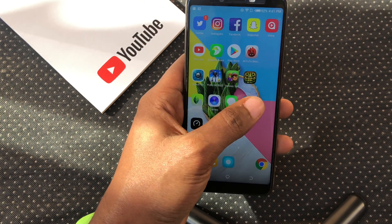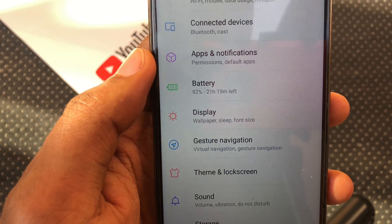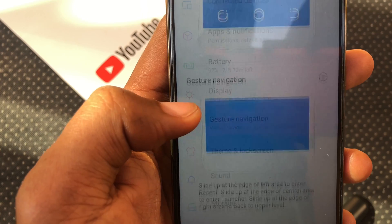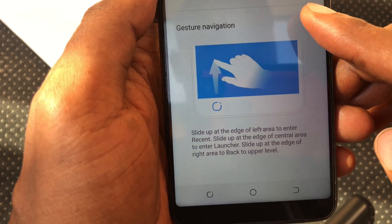To activate the gestures, open Settings. You'll see a new addition called gesture navigation right underneath Display. Hit that and you'll be greeted with two options, with the default being system navigation. Go ahead and tap the gesture navigation option.